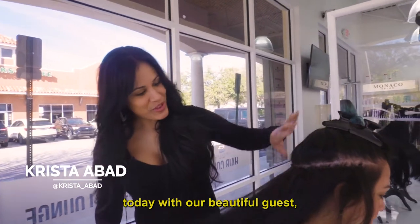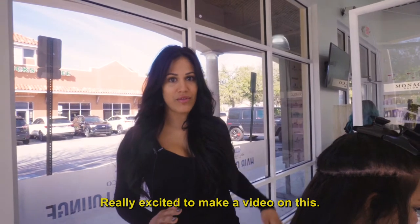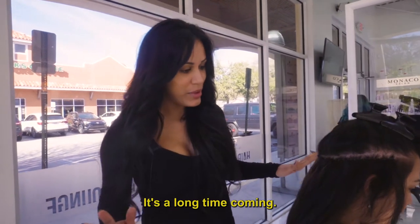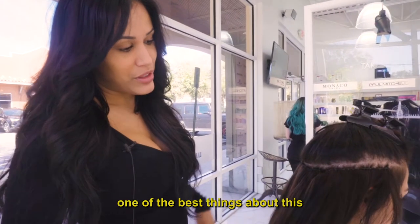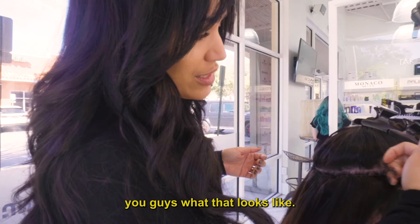Hi guys! We're here today with our beautiful guest. She's actually trying the invisible bead method. Really excited to make a video on this — it's a long time coming. One of the best things about this method, I'm sure you guys know, is there's no exposed beads. So I'm gonna go ahead and show you guys what that looks like.